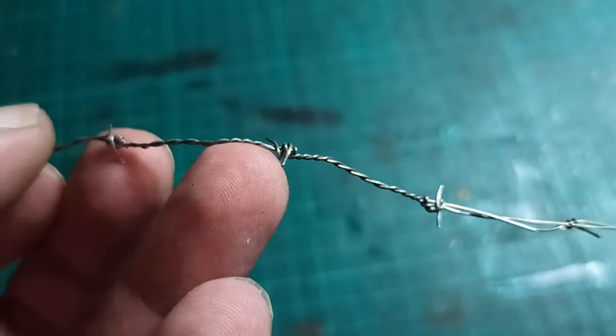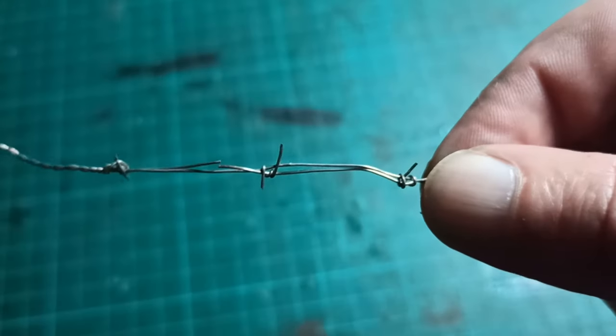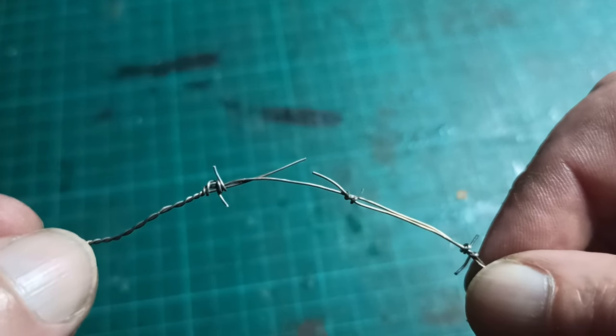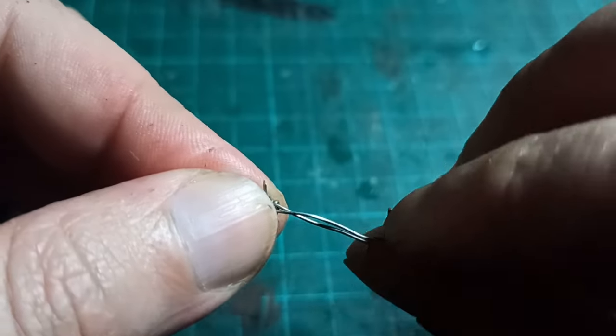When I finished one length, I ran into another problem. The wire was far too fragile to twist using the power drill — it just kept breaking. I even tried to twist it by hand, but even that was too much. However, the solution was pretty straightforward: instead of trying to twist the whole wire at once, I just started twisting it in sections.